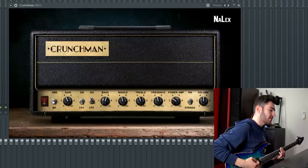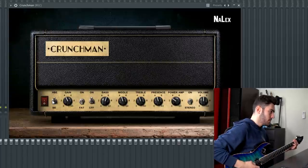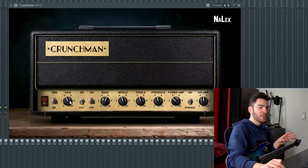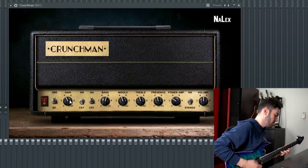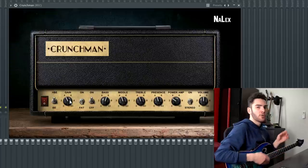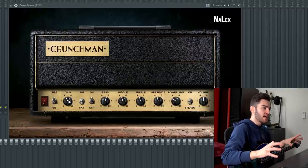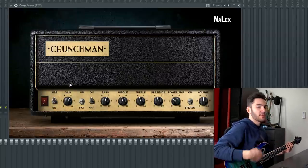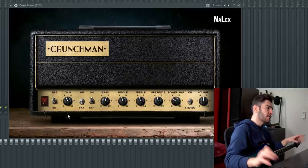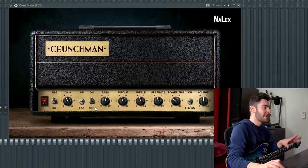The gain is at 4, which might seem a little bit low, but I dialed this in for the riff in the demo song where it was really noted. I wanted all those notes to cut through in the mix, so dialing the gain back a little bit goes a really long way — especially when you have double-tracked guitars. When you're tracking with two guitars panned left and right, having it around 4 is more than enough. The fat switch I've kept off, but the CFF switch I've kept on because I just liked the way it sounded.